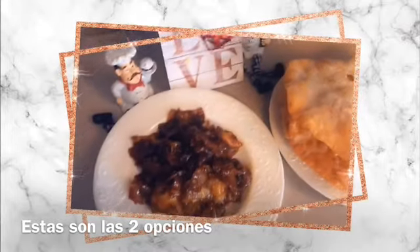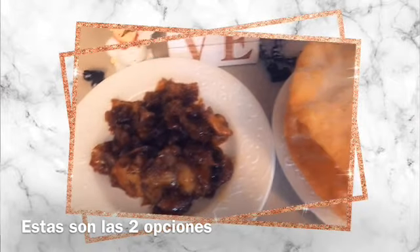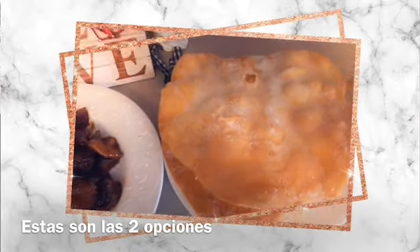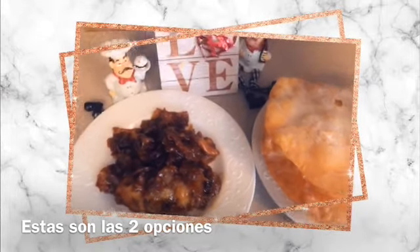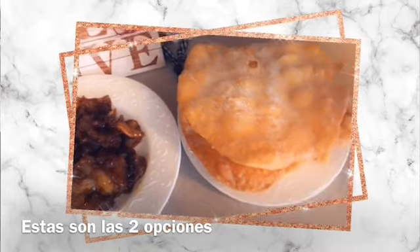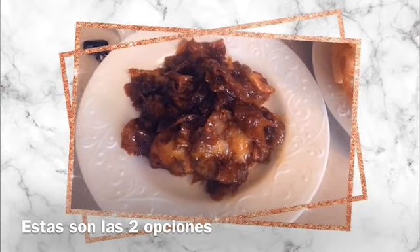Esta receta ya está en el canal. Si gustas hacerla, este domingo acompáñala aquí en familia con un cafecito, un chocolatito, con leche calientita, o atole blanco, atole de pesa, del que te guste. Te invito a que prepares estos ricos buñuelos — te van a encantar, son súper deliciosos y con muy pocos ingredientes.